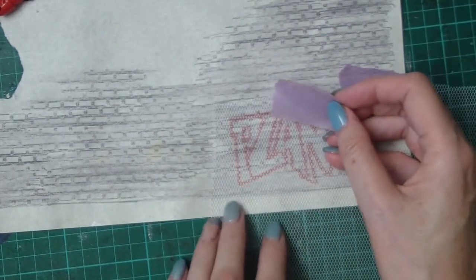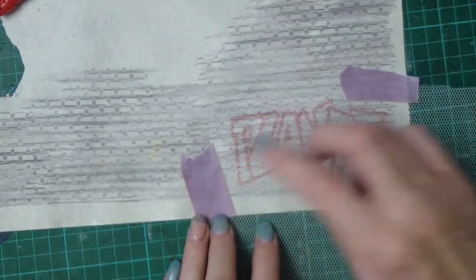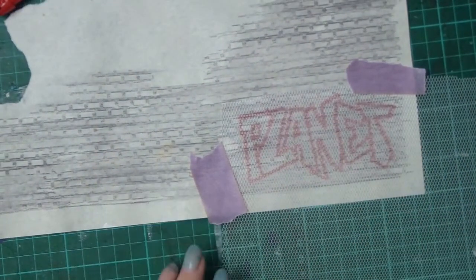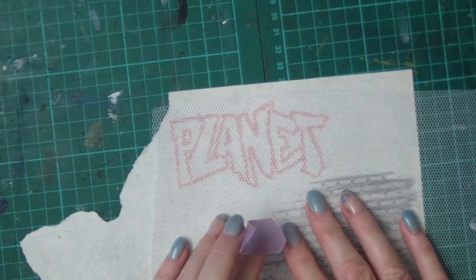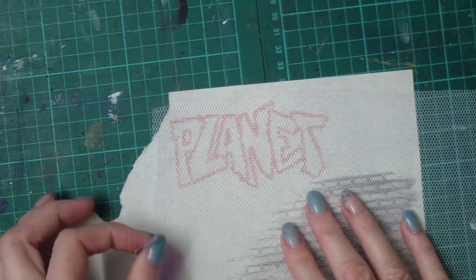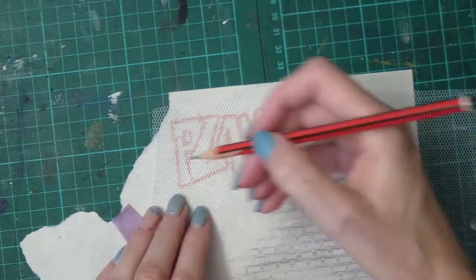Then it's a matter of simply placing the tulle in position and using some low-tack painter's tape. I particularly like this one because they guarantee it lifts off within 24 hours, so it's not going to be impossible to remove. If I had a light color or plain paper, I would just use a lead pencil and trace.